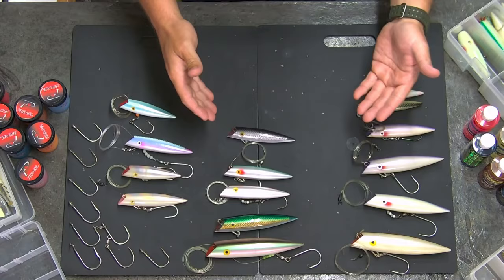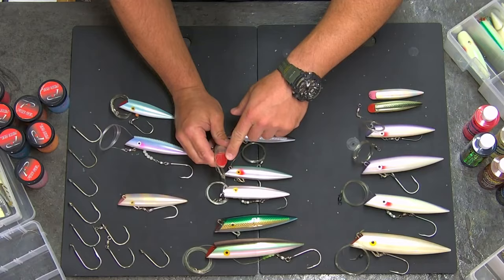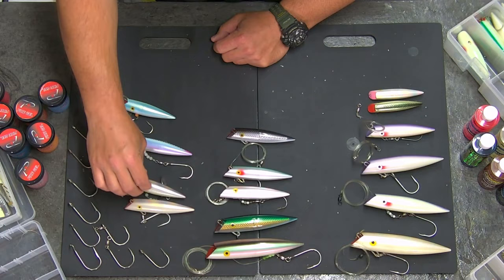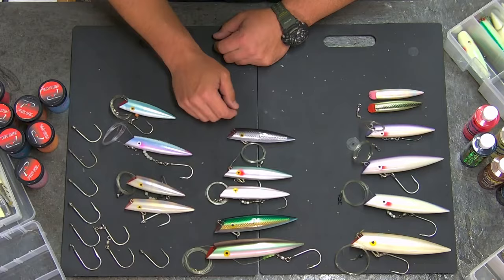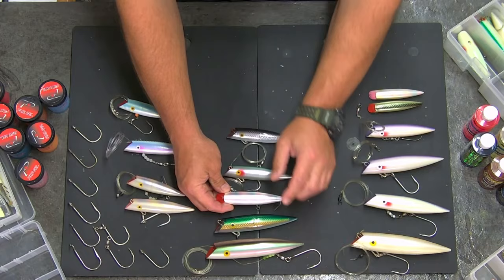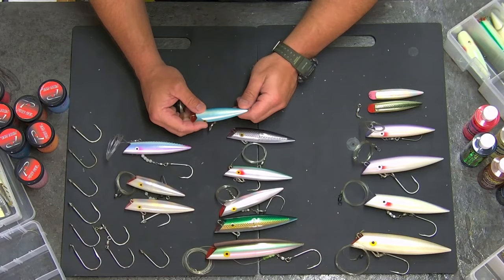Some of my absolute favorites are the 603, which is this guy right here. On any given one of these plugs, they're going to have the code right on the lip of the plug. The 603 is a red lip; 602 is going to have a pink lip. You're also going to notice a slight difference in terms of hue — silver or pearl hue versus more of a gold hue. The 600 series glows. If you wanted something similar but without the glow, you've also got basically the same color in a 156 without the glow — it's a very pearl white plug with a rainbow cross-hatching over the top. Year after year, these plugs and these colors have taken more kings than probably any other color.